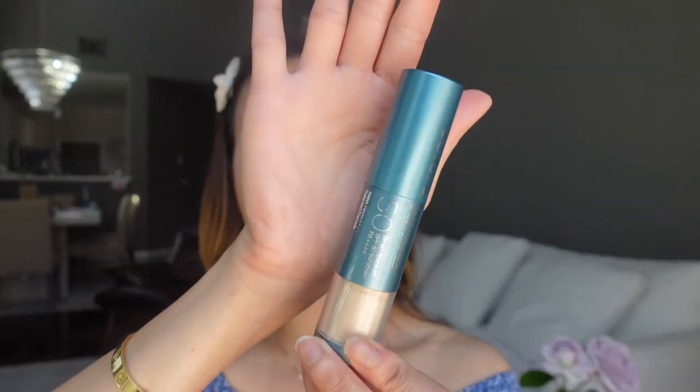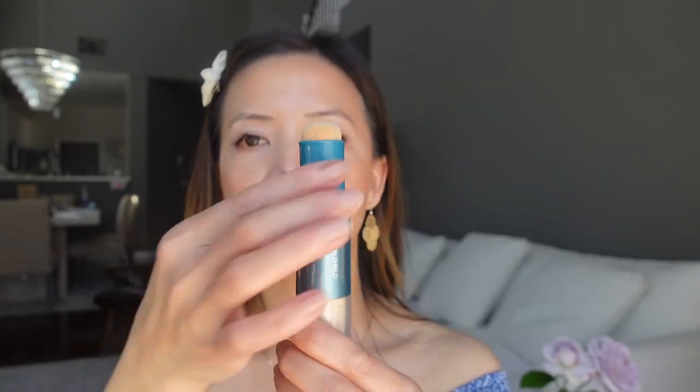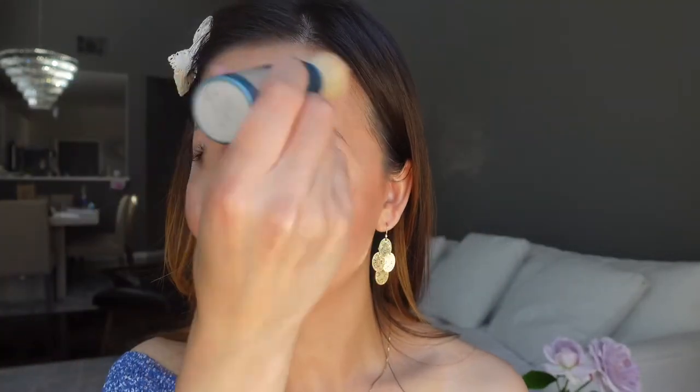Next I'm going to powder my face with the ColorScience Powder Stick. This one is also SPF 50. To use the stick, you just push it down to activate it, and when you see the powder come out that means the brush is ready. I'm just going to powder a little bit on my nose — and that's the finish. So that's my No Makeup Makeup Look with ColorScience Sunscreens.